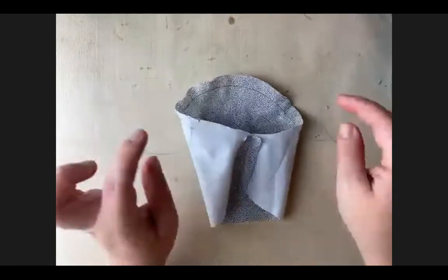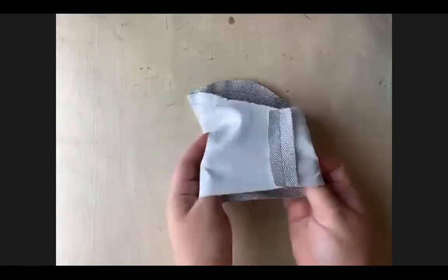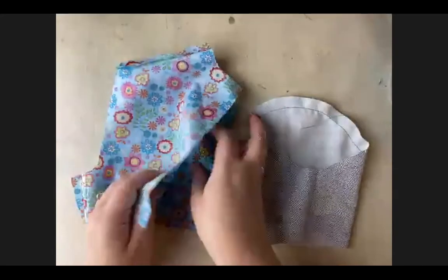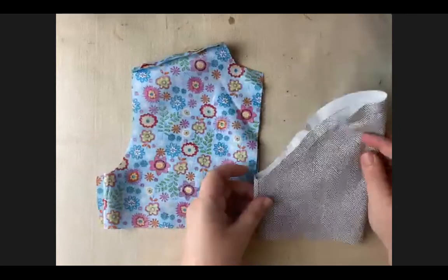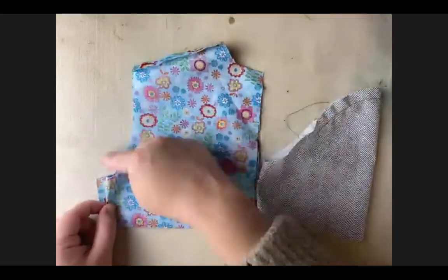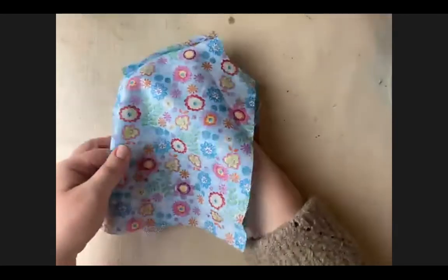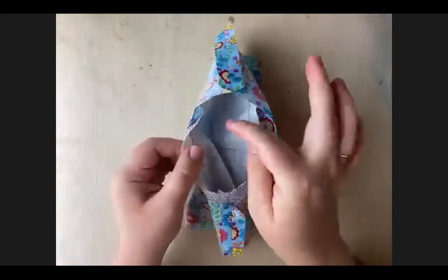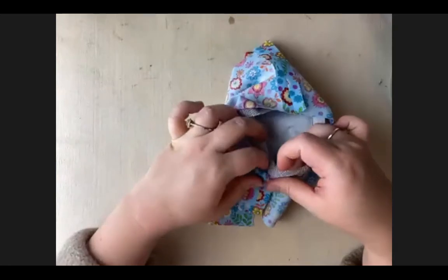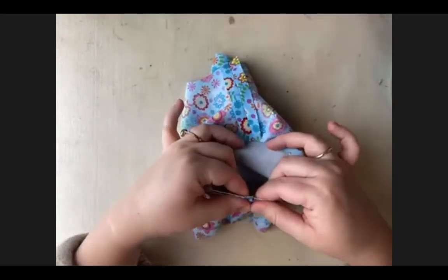I'm going to turn my sleeve right side out and leave my garment inside out. I'm going to put these two together so the opening of my sleeve faces the same direction as the opening of my garment. Then I'm going to put that sleeve in between the two layers so that those holes match up - sleeve hole and garment hole, with edges all matching up right here. Now we're going to start pinning - I'm going to start down at the side seam of my garment, which should match up perfectly with the underarm seam of your sleeve.